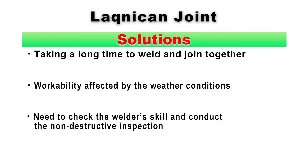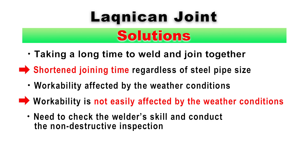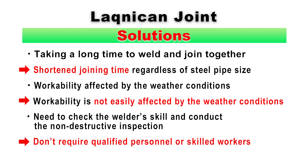On the other hand, the Laknikan joint makes it possible to join steel pipes together in only about 10 minutes, regardless of the outside diameters and wall thickness of the steel pipes. Workability is not easily affected by weather, so process control is easy. In addition, no qualified personnel or skilled workers are required for joining operations, which makes quality control easy and quick.